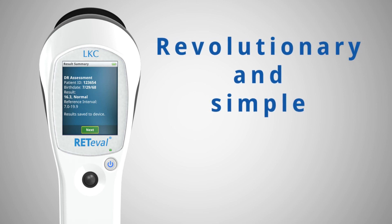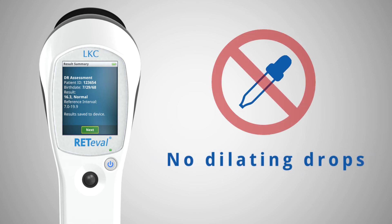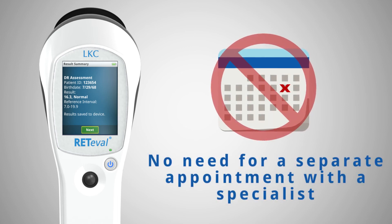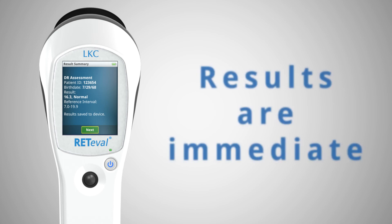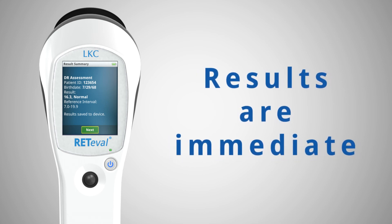In summary, Redaval is a revolutionary and simple way to assess diabetic retinopathy. The process is easy for the patient with no need for dilating drops or anything being placed in the eye. There is no need to schedule a separate appointment with a specialist, unless indicated. And the test results are immediate, unlike other methods which could take days for a result.